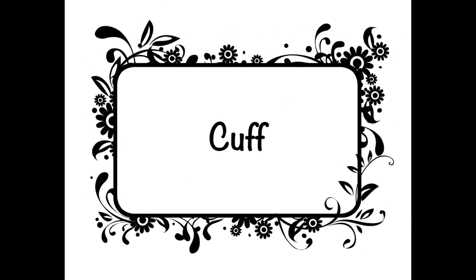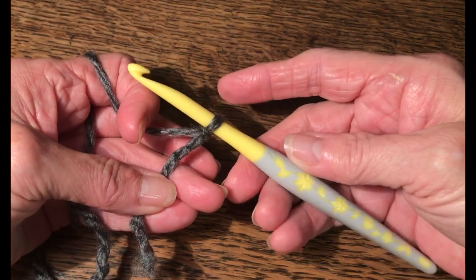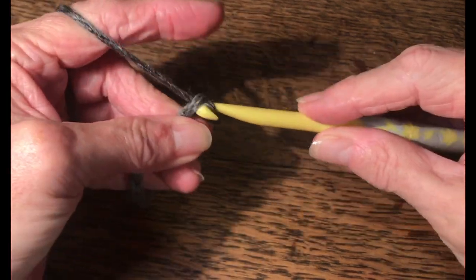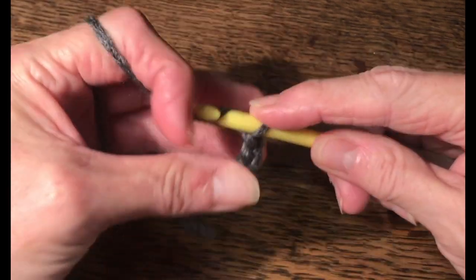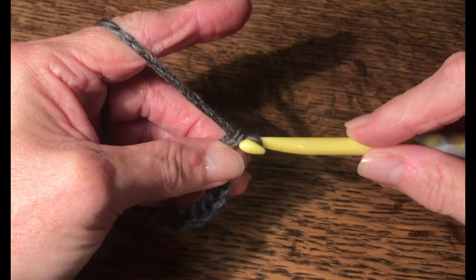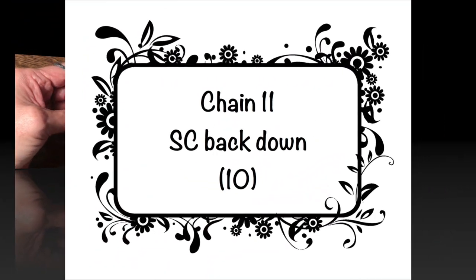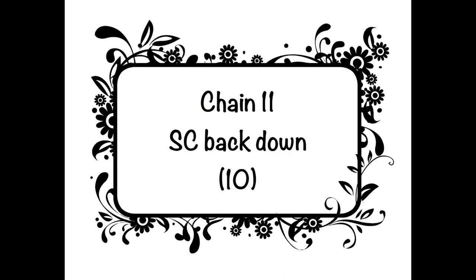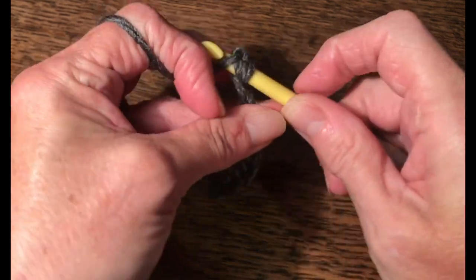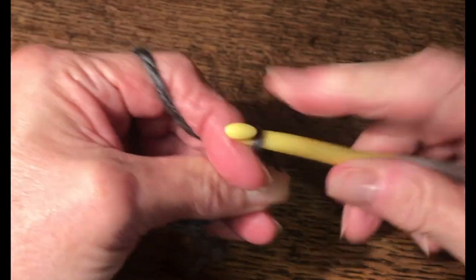We're going to be starting with the cuff. I'm using a bulky yarn, which is a number five, and I have an eight millimeter hook. We're going to start with a chain eleven. This will give us about a two and a half inch cuff. If you prefer a longer or shorter cuff, you can adjust your stitches accordingly. A chain eleven gives us ten stitches for our cuff. We've worked a chain eleven and we're simply going to place a single crochet in each of the chains back down, giving us a stitch count of ten.